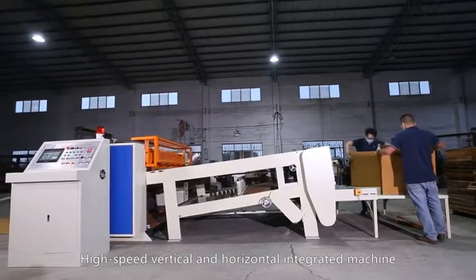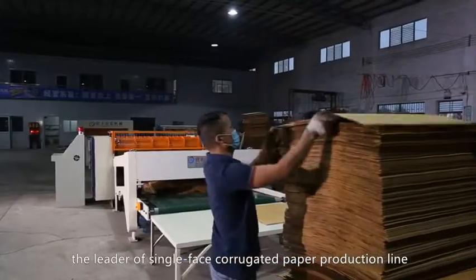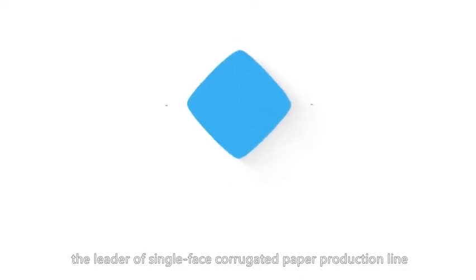High-speed vertical and horizontal integrated machine for single-phase corrugated paper — the leader of single-phase corrugated paper production lines.